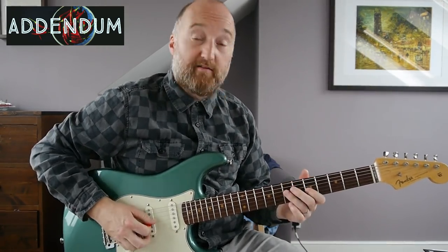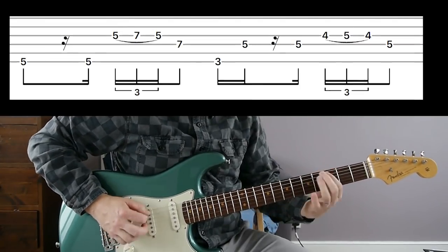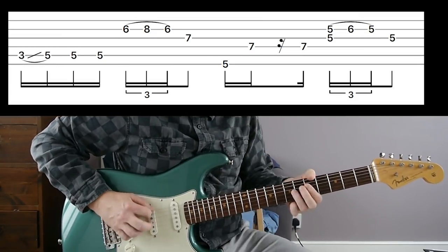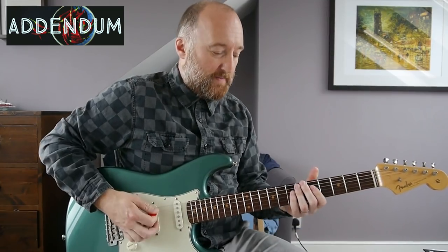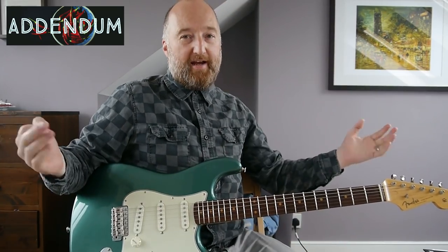The last bit is wrong — it doesn't go back there. If you want to do the simplified version, substitute that bit at the end. He actually plays root notes as well. I'll play this slowly because I haven't learned it properly yet — it goes round again. That sounds very John Frusciante. Let me try at full speed — it's a bit rough but I thought I'd put it in there so you have the complete picture.